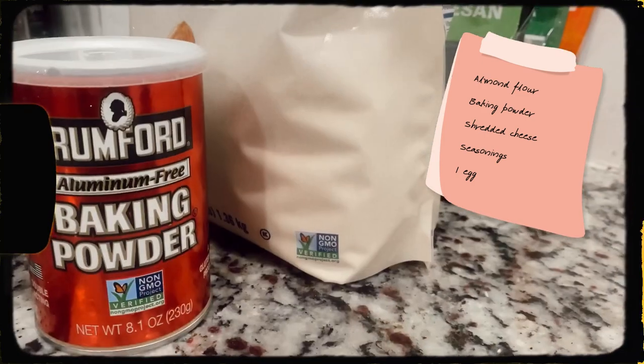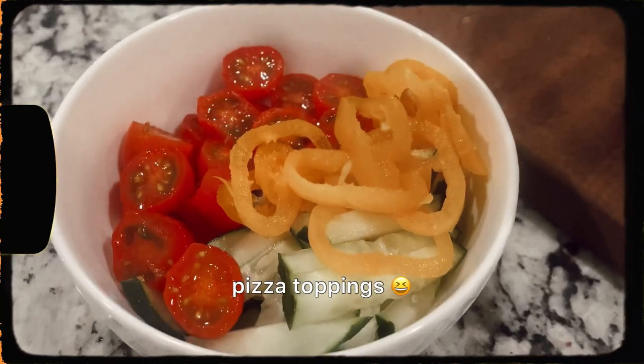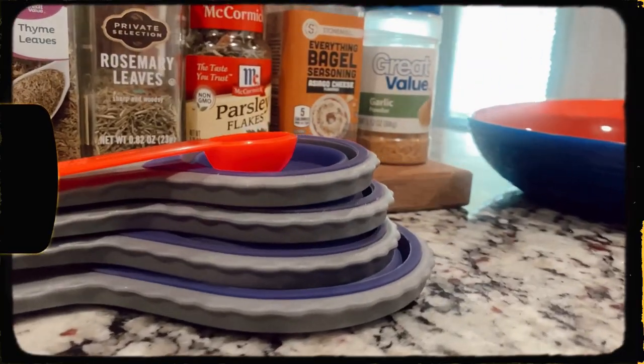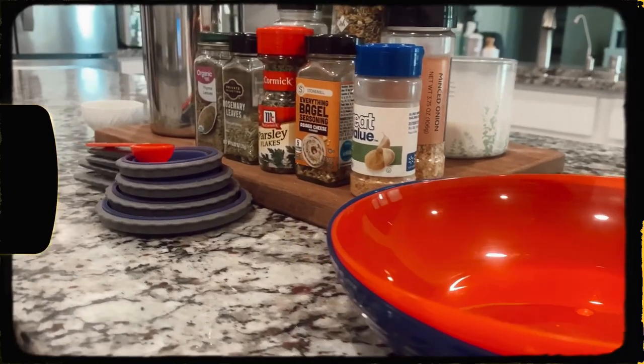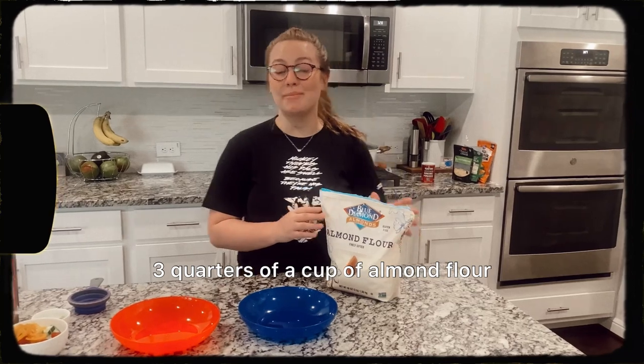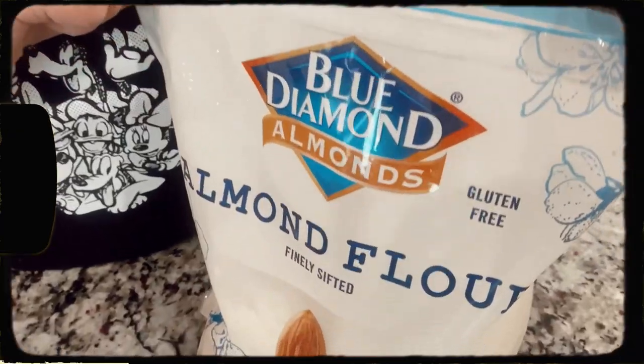If you're going to be following along with the recipe today, you're going to need almond flour, baking powder, and some different cheese varieties. Personally today I'm going to use cheddar, mozzarella, and some shaved parmesan. Also some pizza toppings of your choice — I have mini bell peppers, baby tomatoes, some thinly sliced cucumber, parsley, and a ton of different seasonings. If you have all that, you're good to go.